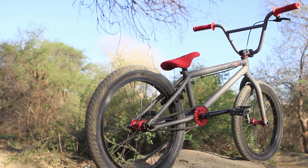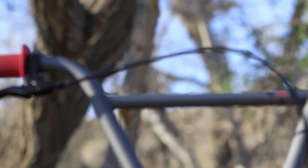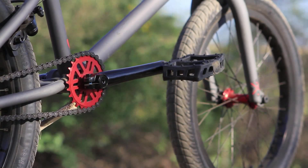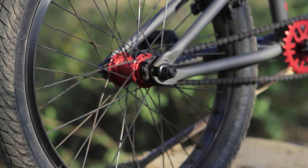It's a full chromoly frame, fork, and bar. The bar's got an eight and a half inch rise and a tapered leg on the fork. It's got 25.9 gearing with Cinema 777 rims, Duo 2.2 Stunner tires, Clap pedals, and three-piece cranks.